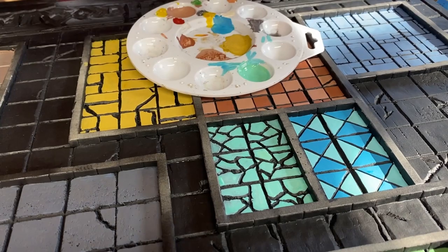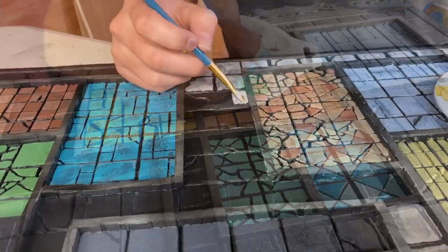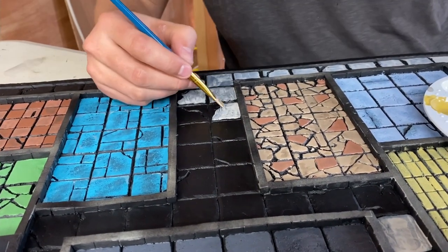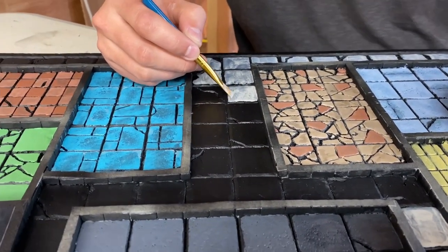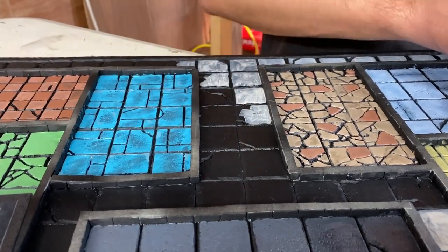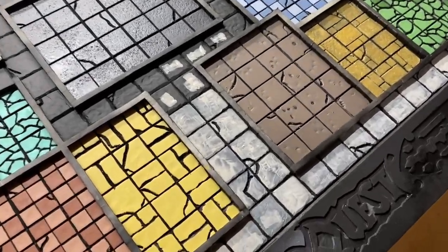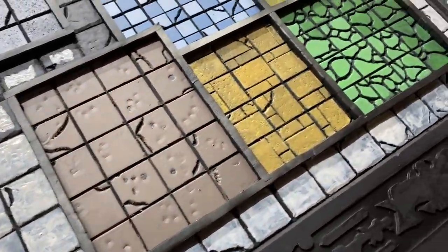We were careful only to apply paint to the tops of all the tiles in each room. This would leave the black Mod Podge and primer in all of those recesses, so all the detail we inscribed into the board would stand out. We spent a considerable amount of time mixing colors and painting the board — in most cases it took two or three coats of paint to get the coverage just the way we wanted it.